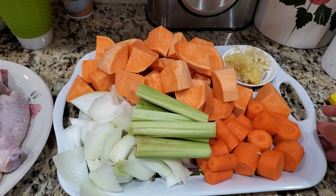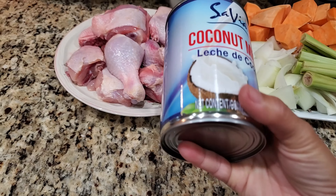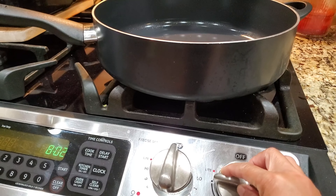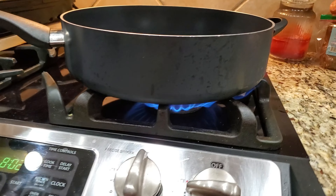I'm also gonna use one can of coconut milk. You can use more — like two to three cans if you want it creamier. I'm just gonna go with one for today. Sometimes I use two but sometimes I feel guilty, so I just use one — so this is a guilty day.